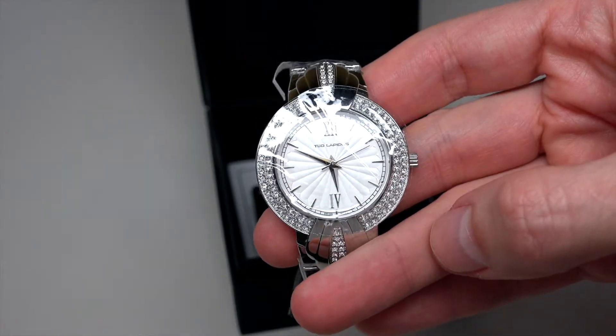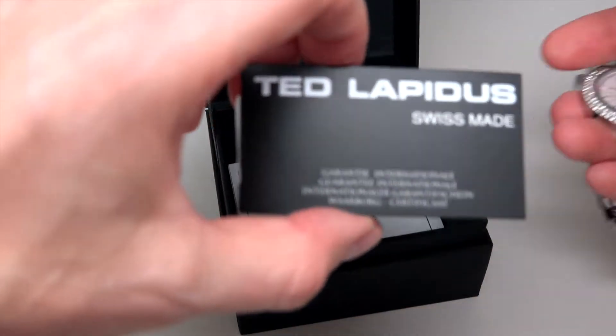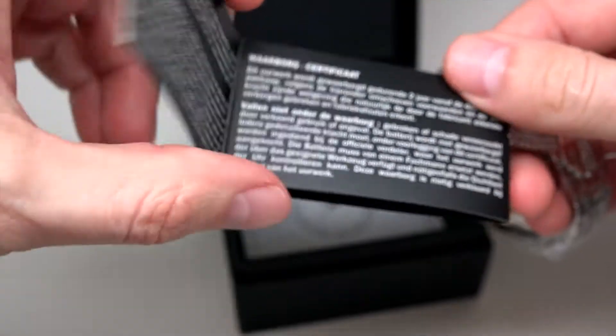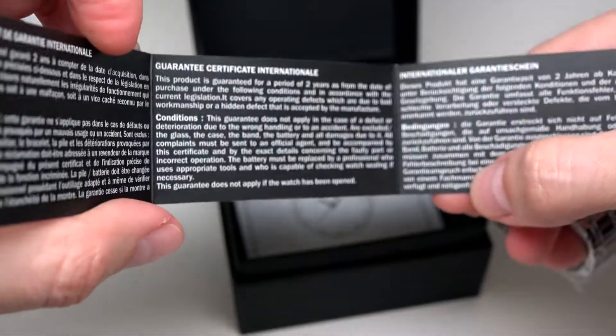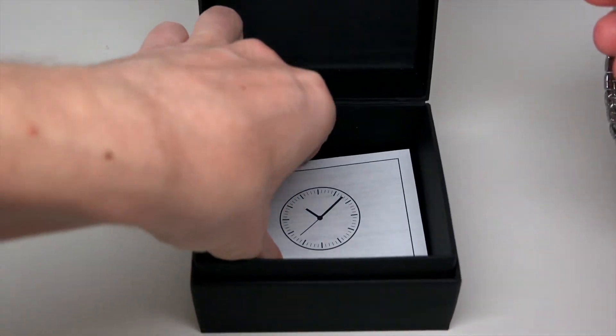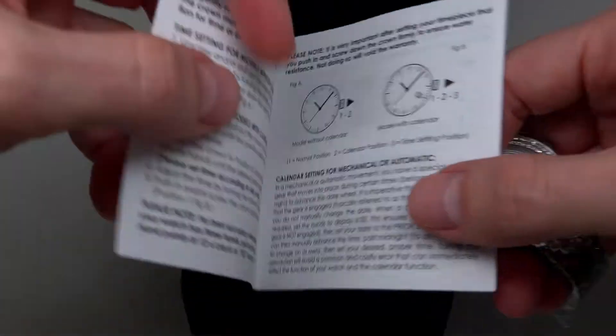Looks very nice. And something here. Warranty. And looks very simple. Manual.